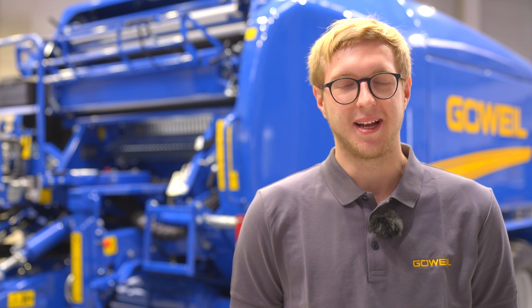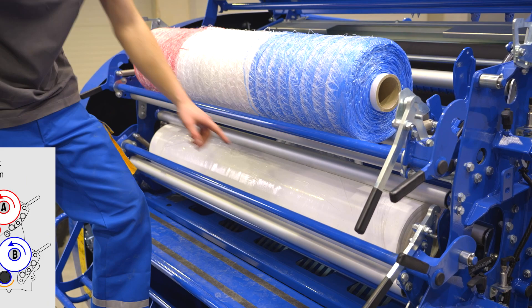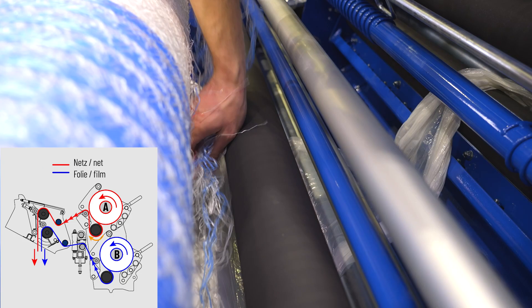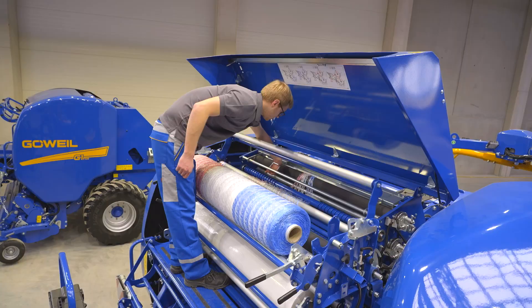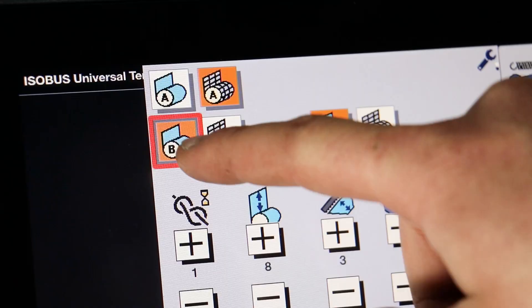The third option is to load the dual binding unit with net and film. This has the advantage that you can switch the material at the touch of a button, depending on the customer's wishes. The film that has already been inserted is in binding B. Now insert the net step-by-step into binding A. If net is used in binding A, this must not be inserted through the bundle unit. Select binding A net and binding B film in the program. This means that it is possible to choose between the two binding materials.